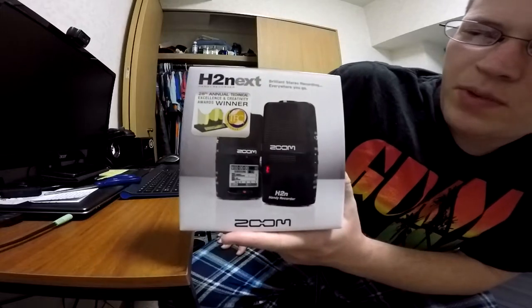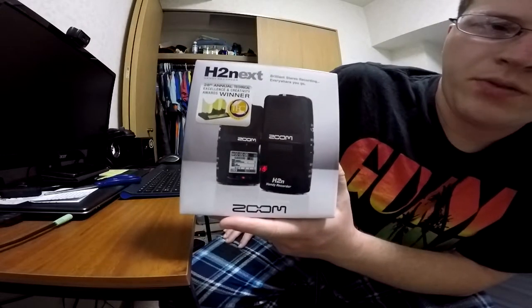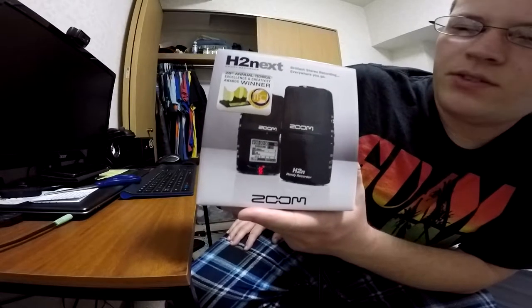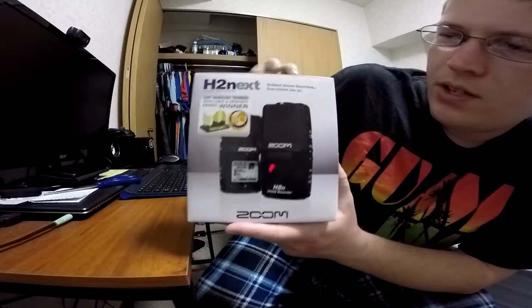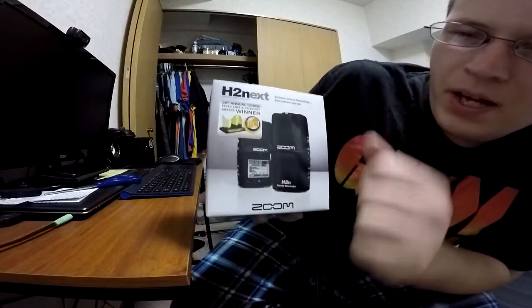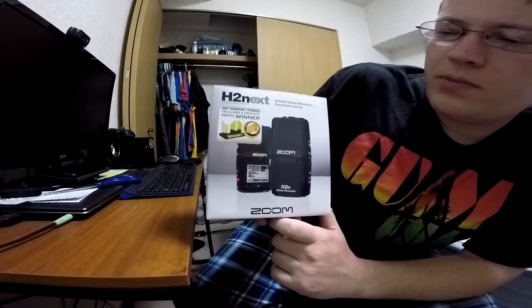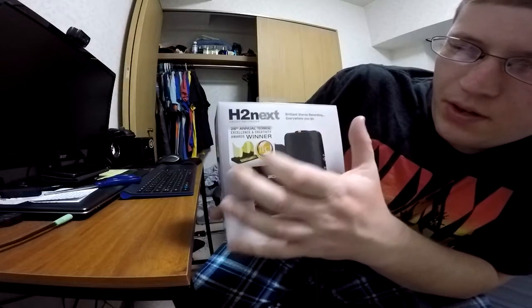So this is the Zoom H2N. I'm getting this as a replacement for my Zoom H1 — it served me well, but I'm ready to move on up and upgrade to this bad boy right here. We'll just go over the box like I usually do, and then we'll open it. So, H2 Next: brilliant stereo recording everywhere you go.